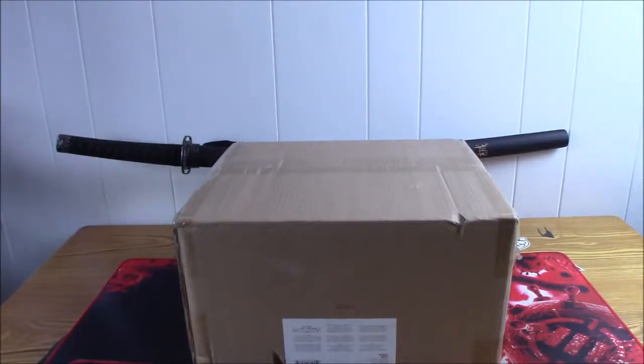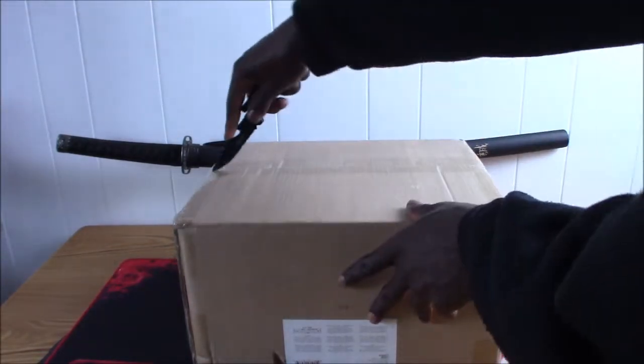Hey guys, it has arrived — my very own Dutch Oven. You'll be like, what's this guy talking about Dutch Oven? Well, let me open it up so you guys can see it, see what I'm talking about.